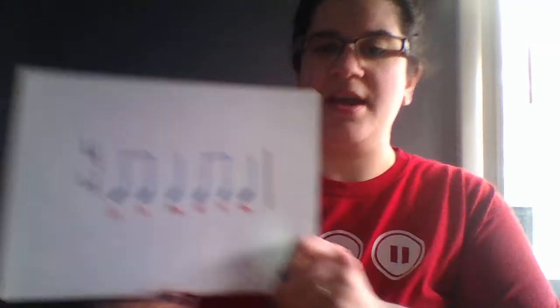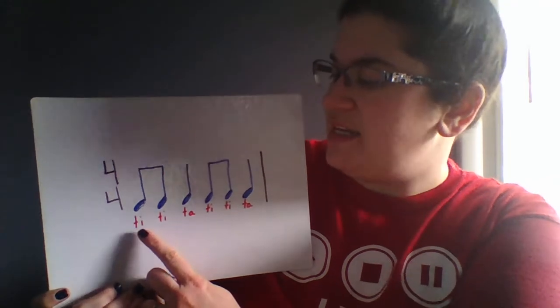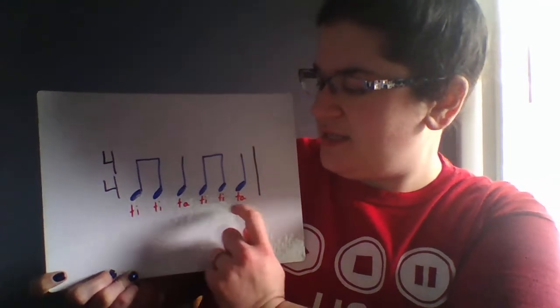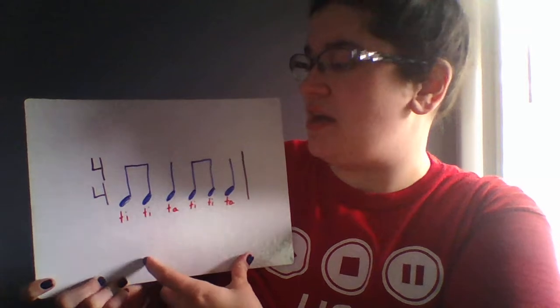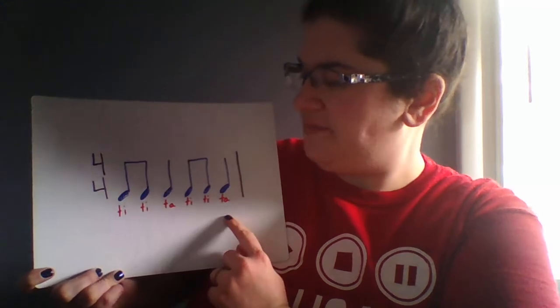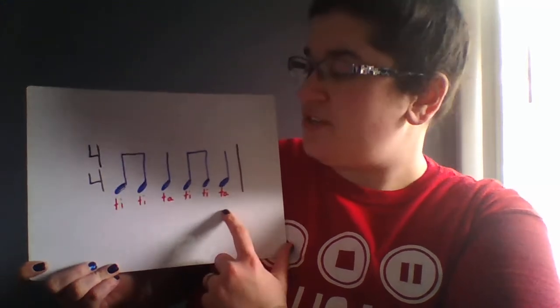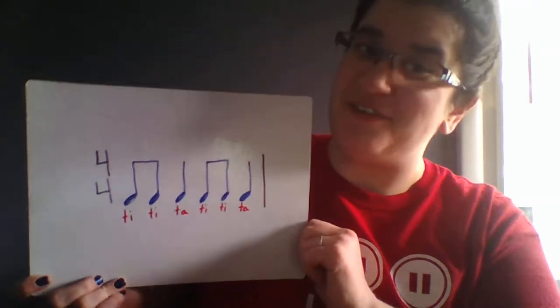So we have TT TA, TT TA. I will count us in and I'd really love if you would speak this with me. Ready, go. TT TA, TT TA. Nice. Can you clap it? Can you clap it and speak it — do both things at the same time. Ready, go. TT TA, TT TA. Nice job. So this is jingle bells — jingle bells — the same rhythm to the tune that we know. This is one of my favorite rhythms.